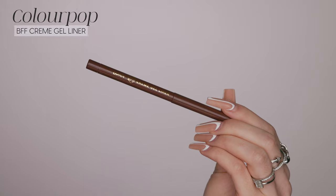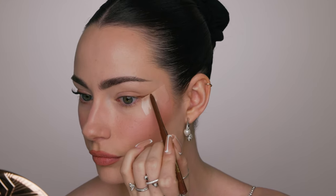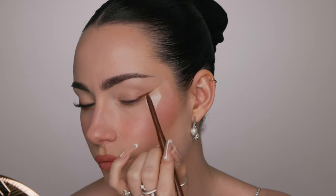Now we're going right into eyeliner. I'm using the ColourPop BFF cream gel liners — I love the BFF line. I've used the BFF liquid liners too and they are so good. The shade I'm starting with is Sunny Veil, a good dark medium brown that will be the base for my smoky liner. I'm applying it pretty close to the root of my lashes, keeping it fairly thin. You can always add more later — start small. I'm just outlining my winged liner shape and stopping about halfway across my lid.